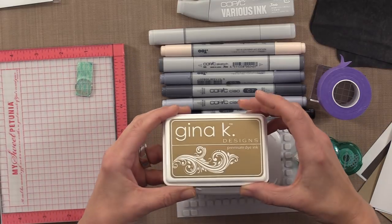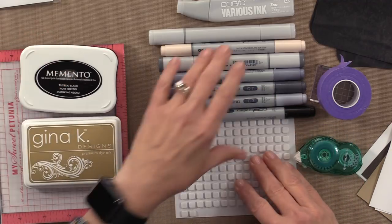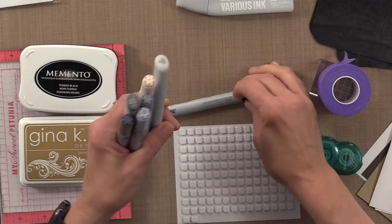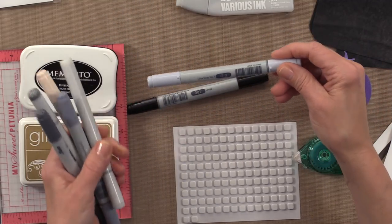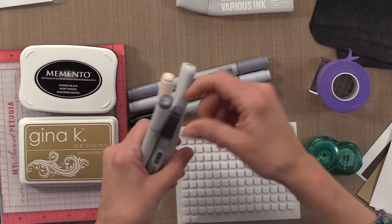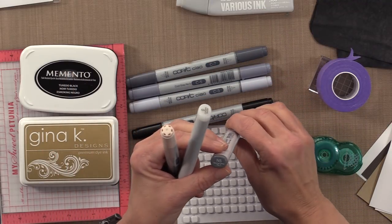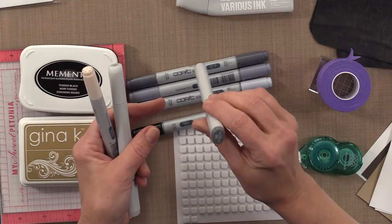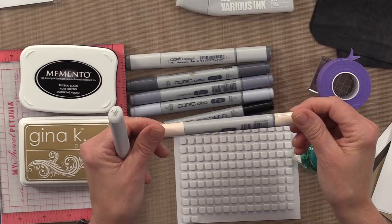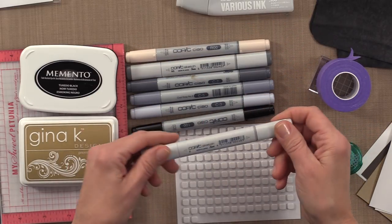I'm going to use some of the Gina K Designs Craft Ink, some Memento Tuxedo Black, and then I have a few Copic markers: Black 100, C3 which is Cool Gray No. 3, C5 Cool Gray No. 5, C7 Cool Gray No. 7, N5 which is Neutral Gray No. 5, and then this real pale pink, R00 called Pinkish White, and also a Copic Colorless Blender Pen.